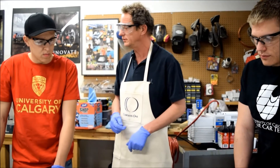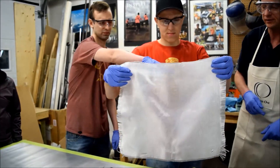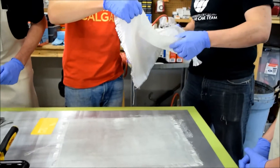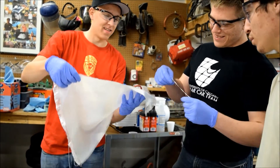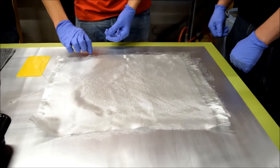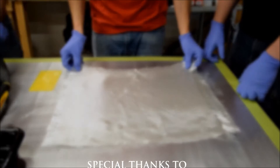It's good to practice with the glass and just get a feel for it. Whoever wants to go ahead and put the next layer on, and then get started on the carbon one. To be continued.